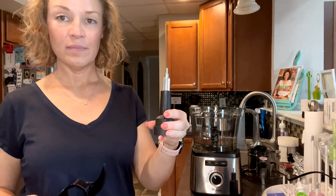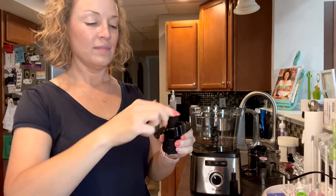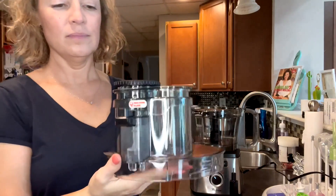And then the center piece — the blade — that sort of non-sharp black blade will do dough. So you can even do dough in here and it will help spin your dough around.